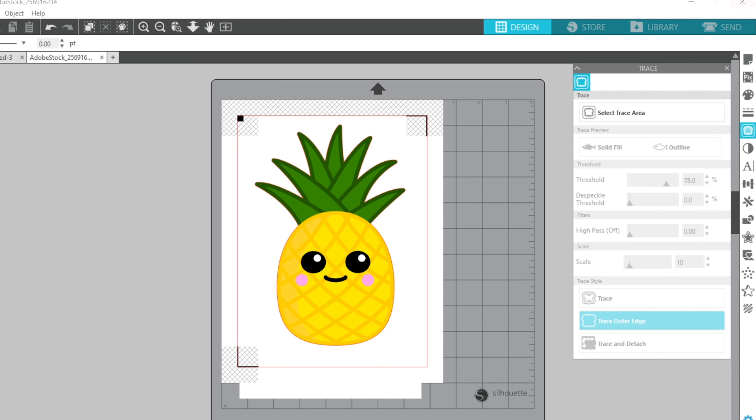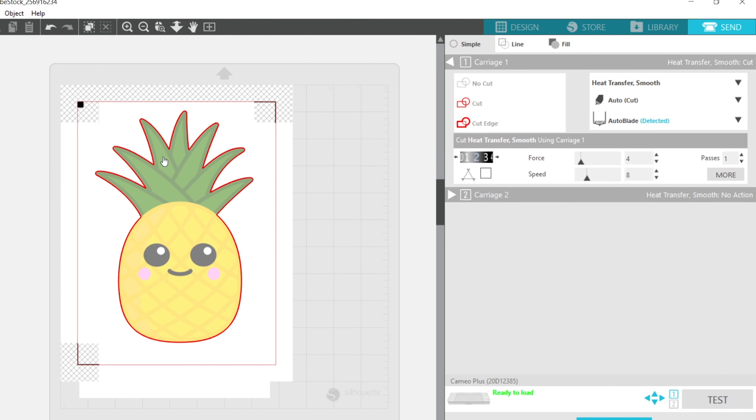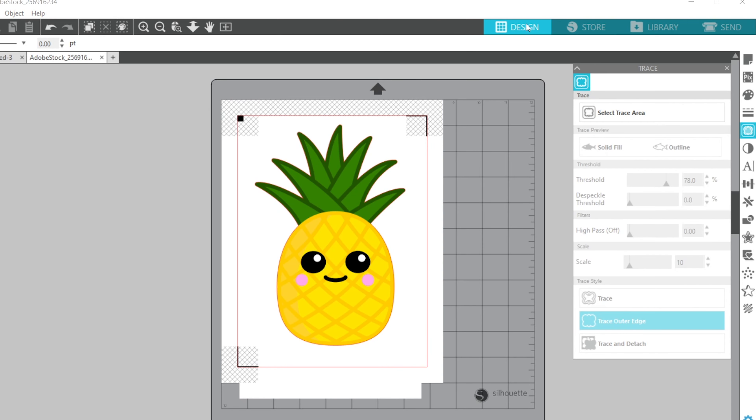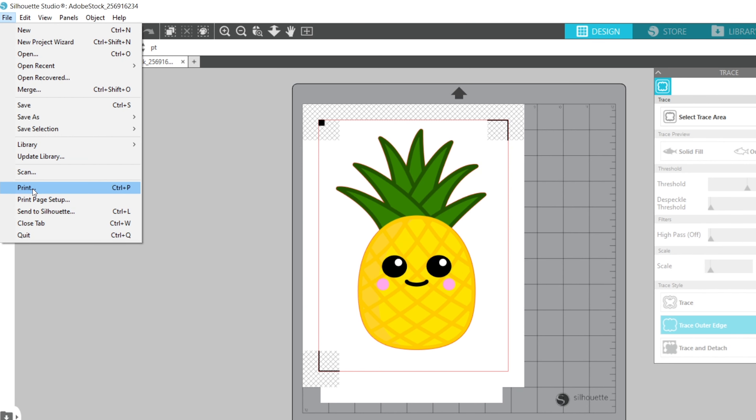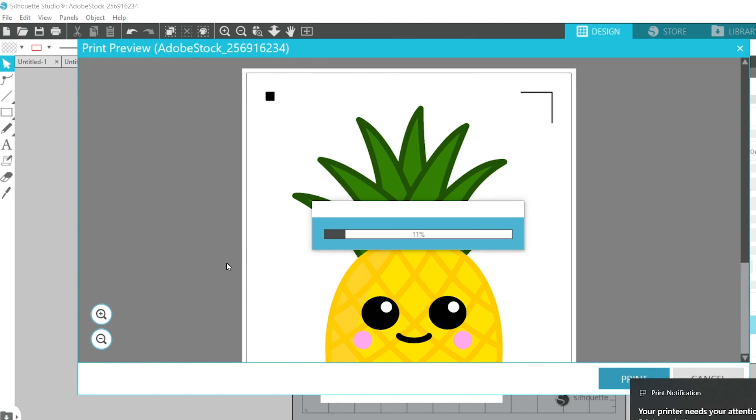Select 'Trace Outer Edge' and that will put a cut line around the area. Go to your send screen and you'll be able to see the cut line you just created — that's an easy way to confirm. Now I'm ready to print: go to File > Print, make sure you're printing to the correct printer, and once printed, put it on the Silhouette mat and get ready for a test cut.